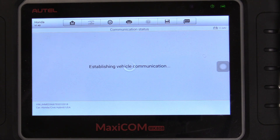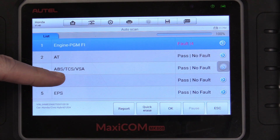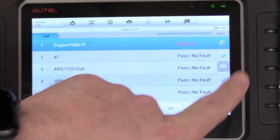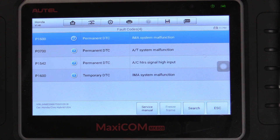I want to see every single code this car has and see if it's attributed to that fuse being blown. So this is going to scan the CAN, the hybrid system, literally everything — that little fuse can throw codes like that. Our scanner just finished scanning all of the CAN and all the systems on this car. The only faults it came up with are four on the engine: an IMA system malfunction, an AT system malfunction, AC signal high output, and another IMA system malfunction.